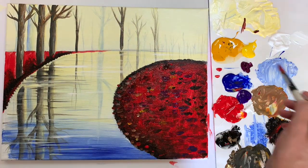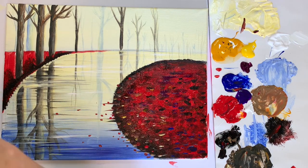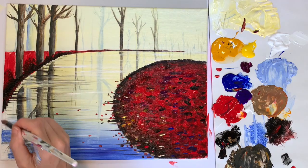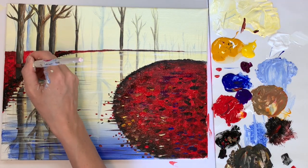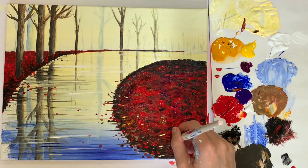You can go in with your pointed brush to add in little brushstrokes for leaves, and I'm pretty much using every color I have — yellow, purple, white — some big, some small, some that go off into the road. You just want to mix it up, and if you're not sure when to stop, take a step back and look at it from far away. That can help you get a new perspective on it.